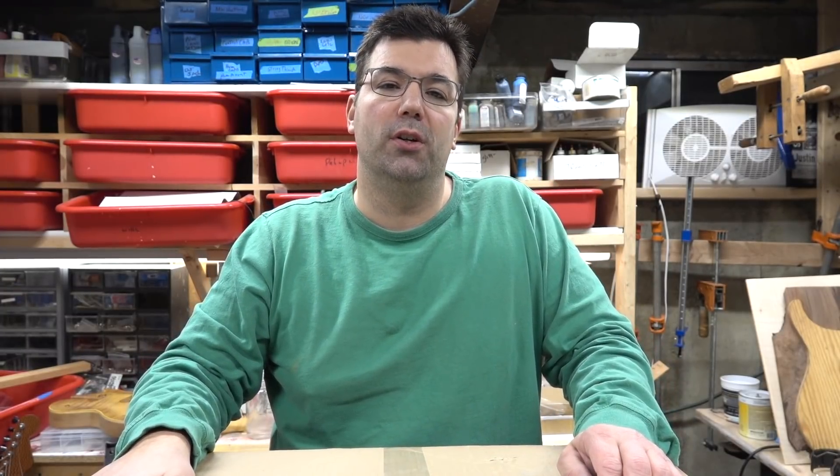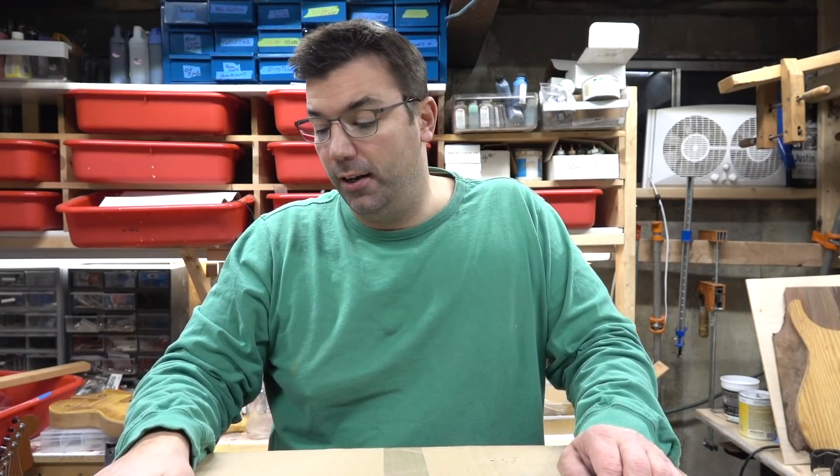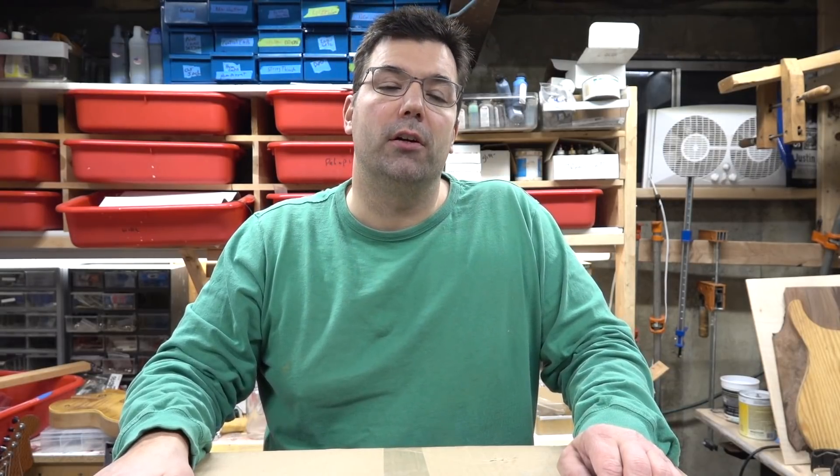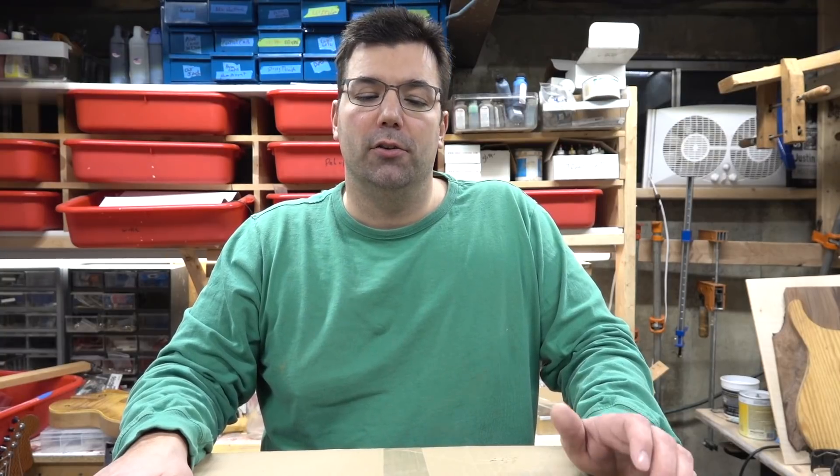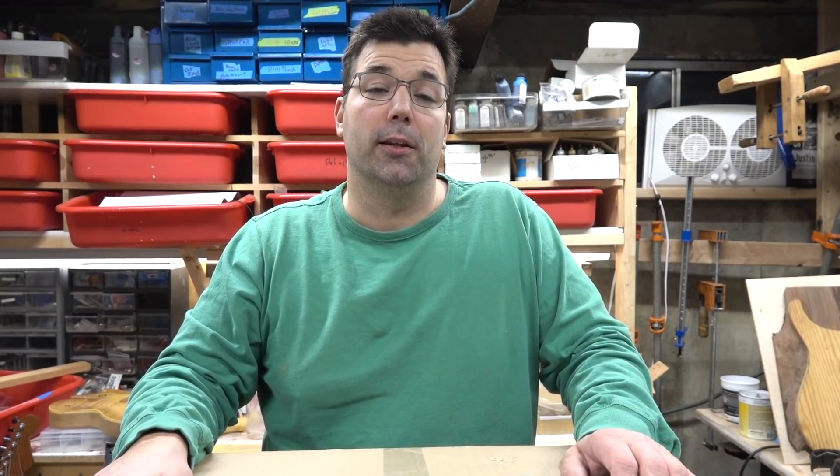One of my first guitars that I bought many years ago was a Photoflame Made in Japan Fender Strat. I've had a couple of them over the years — I had a Tele I sold. I love the feeling of the neck, the quality and the craftsmanship of the Japanese-made guitar. Those Made in Japan guitars, there's really nothing like them.